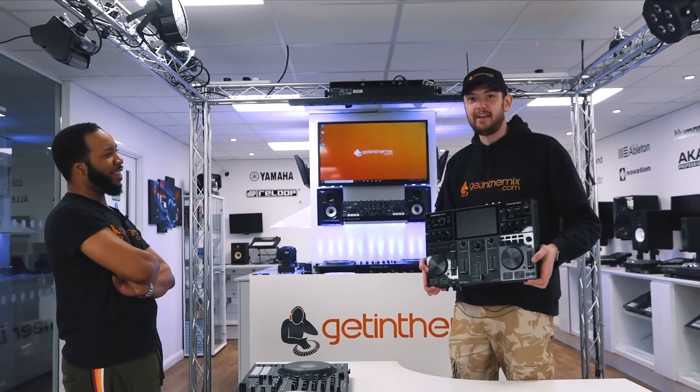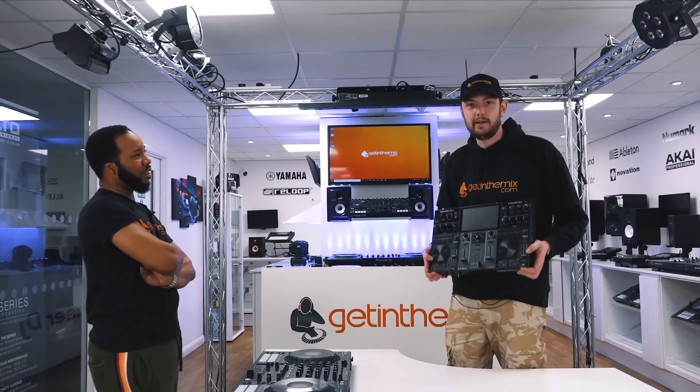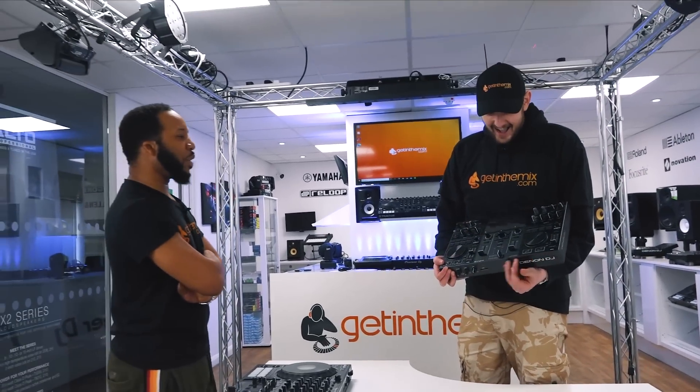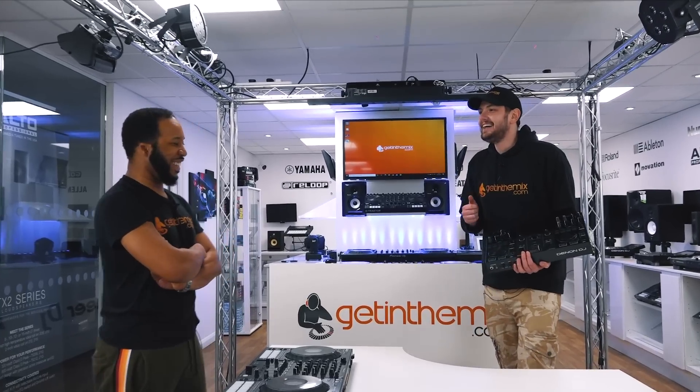You can take this and your one friend and your speaker and legally be perfectly fine to rave in the woods. That has now become a relevant controller — Denon must have known something was coming when they made it.